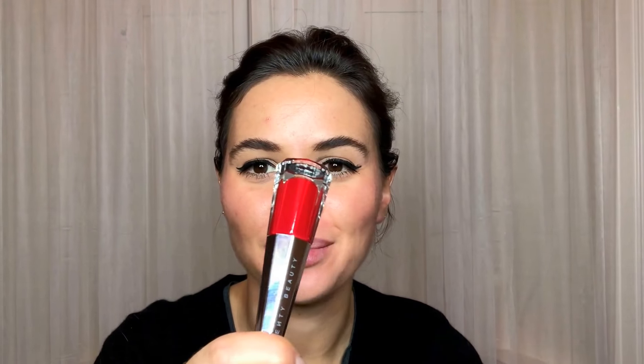Hi everyone. I'm trying out Fenty Beauty's Stunna Lip Paint today. I actually went to Harvey Nichols just to pick this up because everyone's raving about it, and I was wondering whether it was just as good or maybe even better than LipSense.